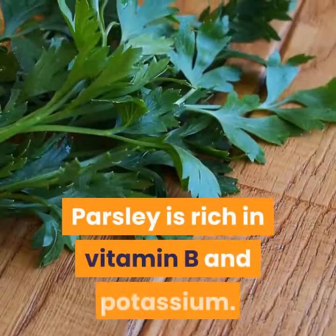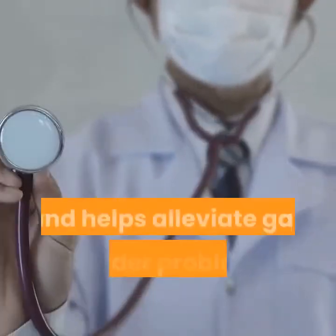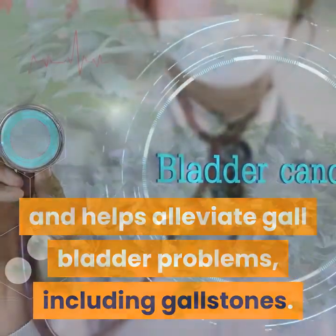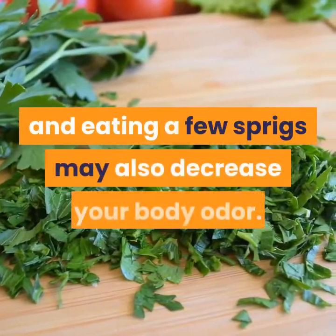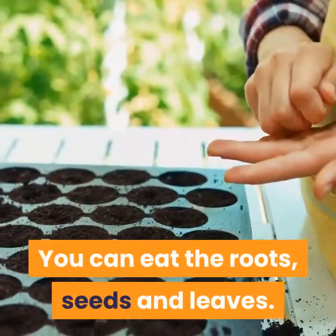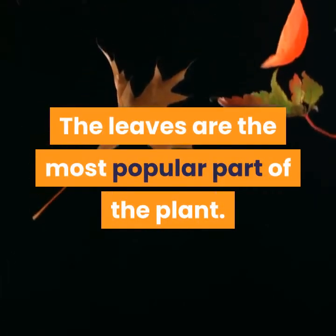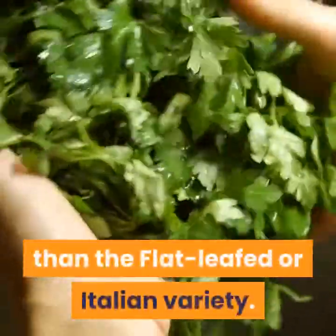Parsley is rich in vitamin B and potassium. It is a good diuretic and helps alleviate gallbladder problems, including gallstones. Parsley has been chewed for centuries to help with bad breath, and eating a few sprigs may also decrease your body odor. You can eat the roots, seeds, and leaves. The leaves are the most popular part of the plant. Curly or moss parsley tends to be more bitter than the flat-leafed or Italian variety.